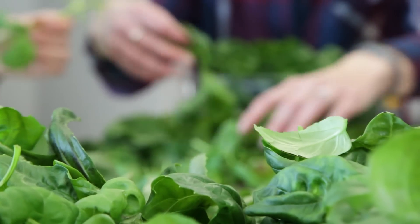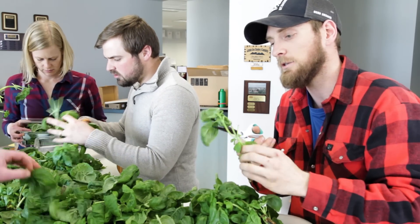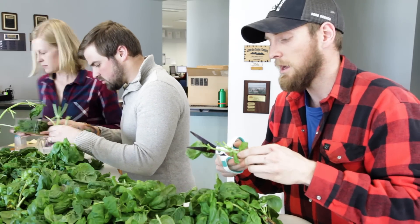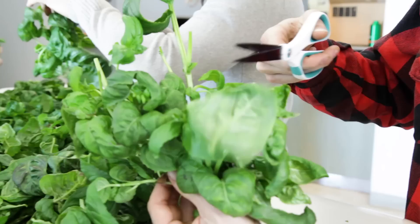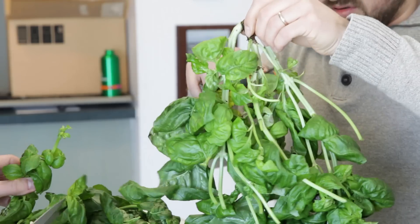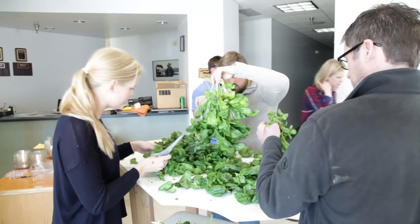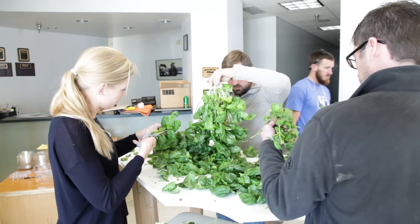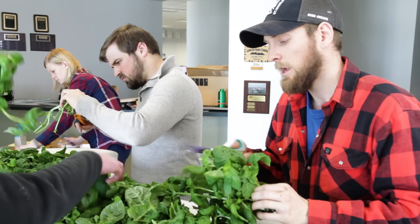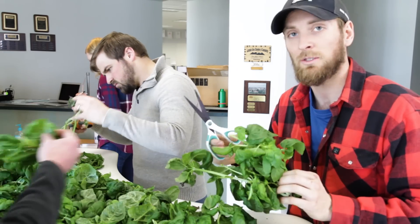We just harvested some basil and we're running tests on how long it takes to harvest and package this stuff, helping our farmers get a better understanding of labor costs over the long term. It's important for us to understand how much time we'll be spending on things like this manual farm labor, which consumes a lot of time. With a better understanding of how long these tasks take, we can project our costs and revenues much more accurately.